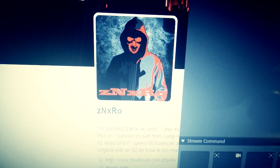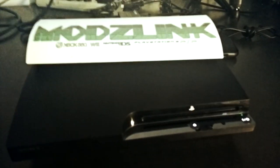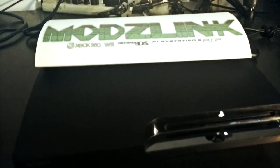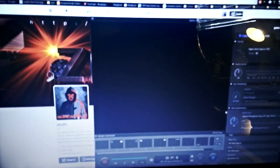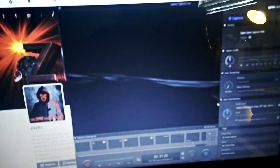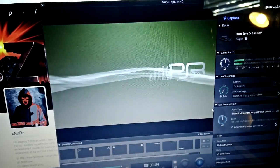Hey, ZNXRO. I just finished up with PS3 here. As you requested, it's on PS3 ITA 4.65 DEX firmware. This is just a 120GB console, and I just wanted to make a quick video of it here before I get it shipped out.